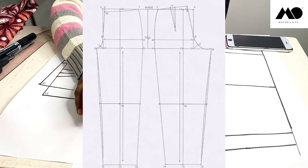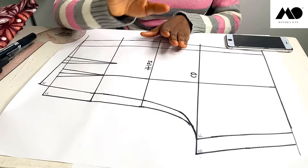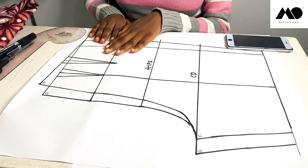First things first, you are going to be needing your basic trouser pattern. You mark out the length — that is the length of your shirt, where you want your shirt to get to — and then you trace your shirt pattern out of your trouser pattern. The length of my own shirt is about 17 inches.